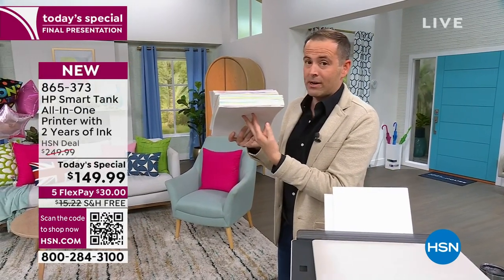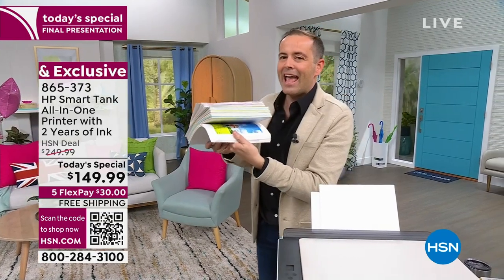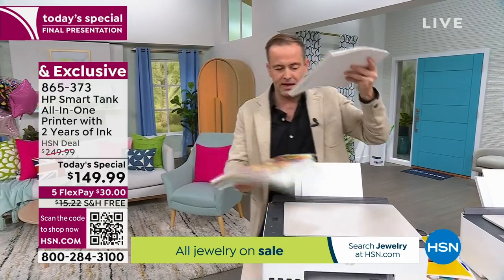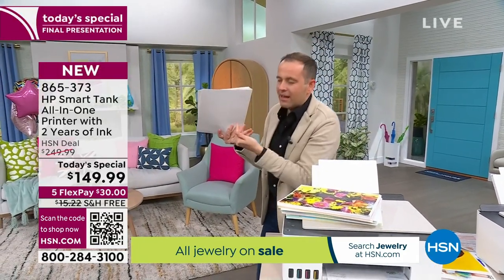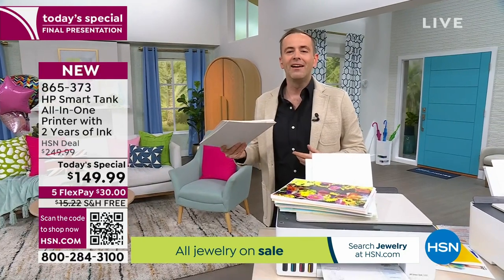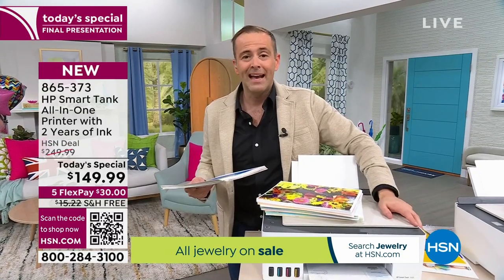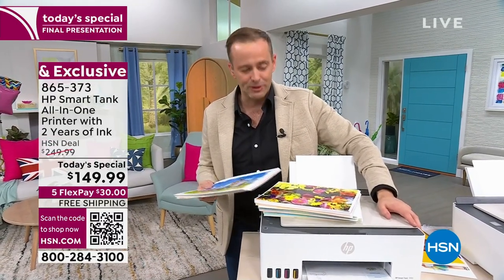Now, most of us do not print 250 pages a month. If you print around 100 pages a month, there's enough ink to last you five years. It's true. It sounds silly. It doesn't sound believable. It sounds crazy — but it is true.